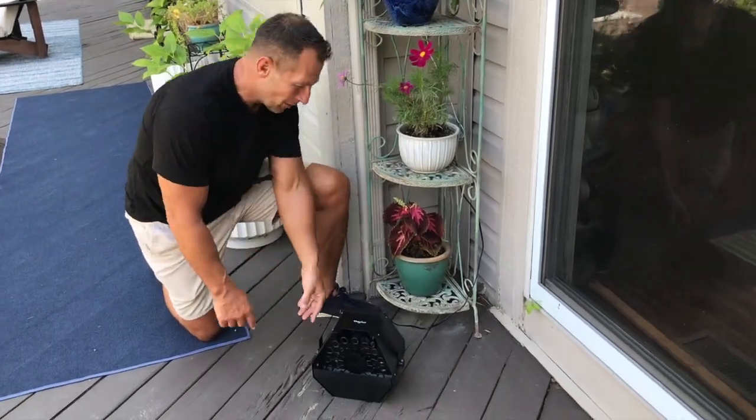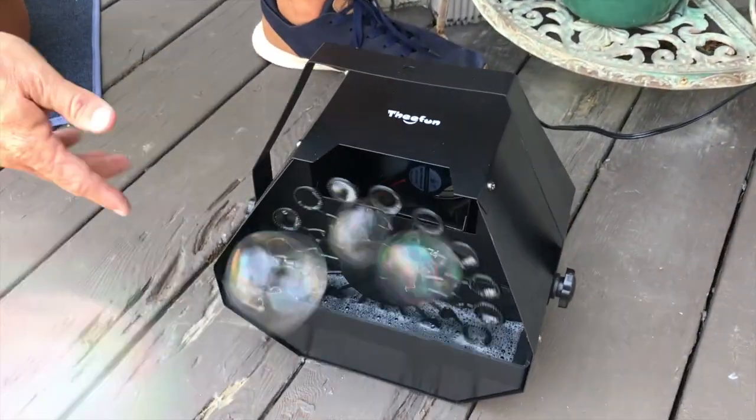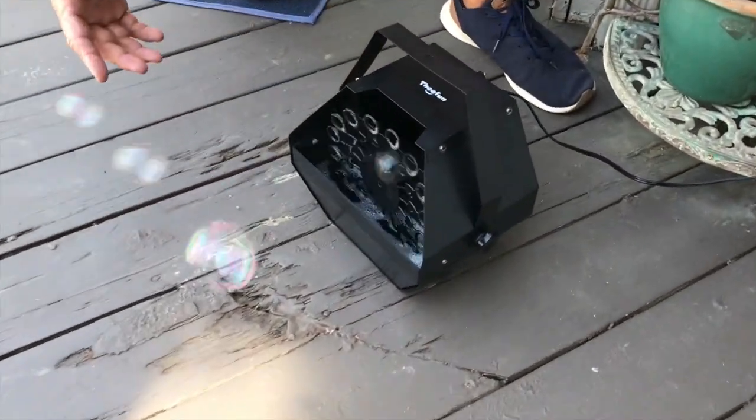Hey, I want to give you a quick review on something awesome. This is the T-Fun bubble maker for parties, events, just for kids to play in, that kind of thing.